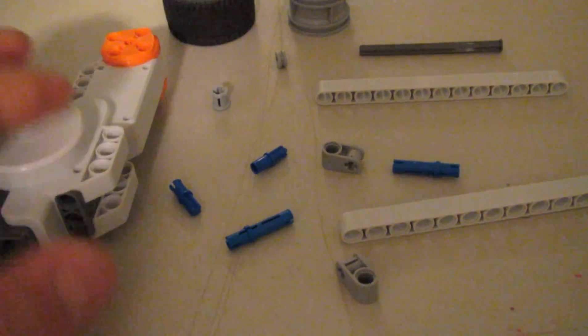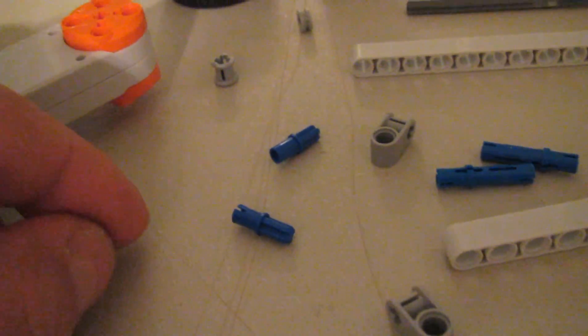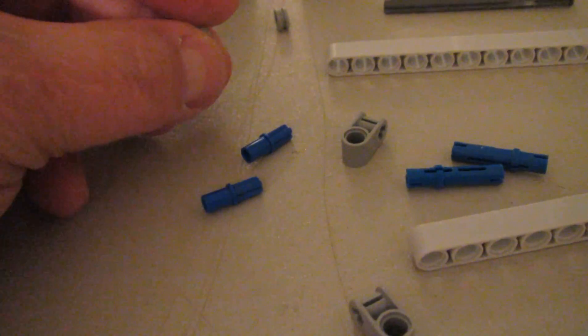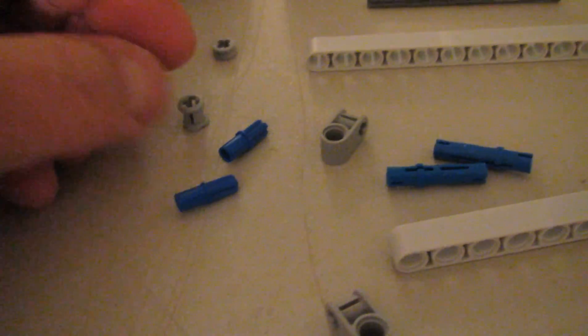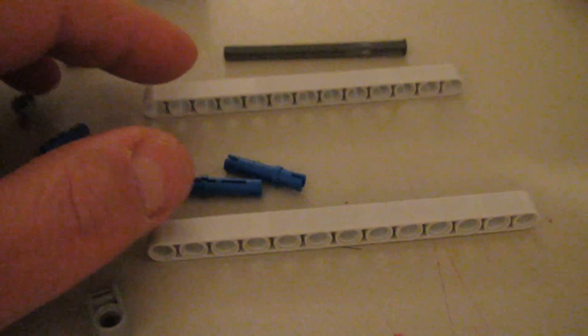Here we've got about thirteen parts. We've got the servo motor, two long blue connectors, two of the splined blue connectors, a short collar, a long collar, a tire, a wheel, an axle that has an end on it, and two thirteen beams.